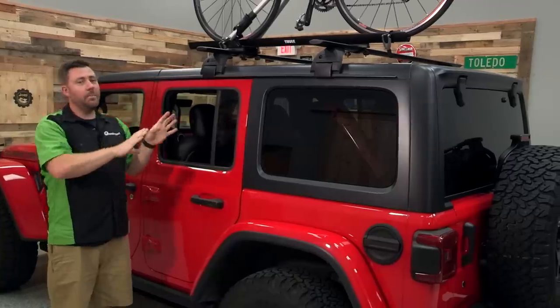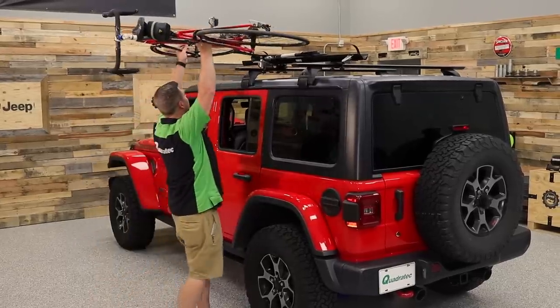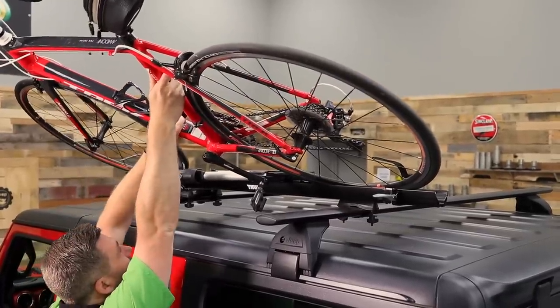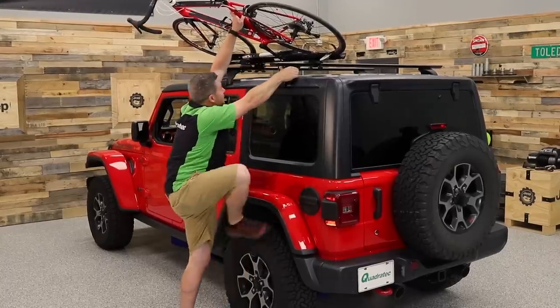One of the biggest things to be aware of with using this style bike rack on a Wrangler is of course the height. Where roof style bike racks are great for lower cars and sedans, putting them up on an SUV or Wrangler may start to become a little difficult when it comes time to load and unload your bike.